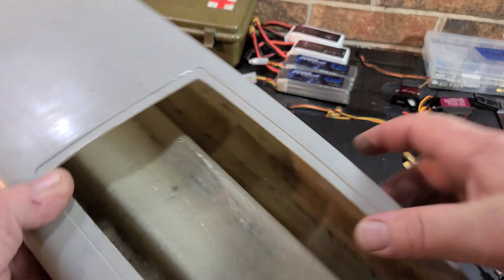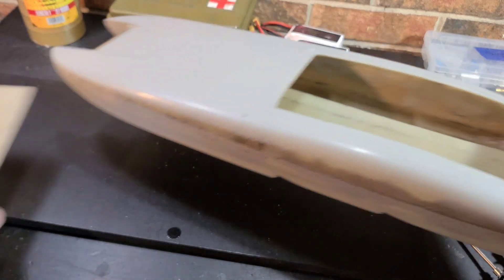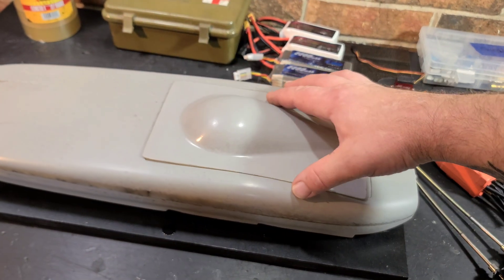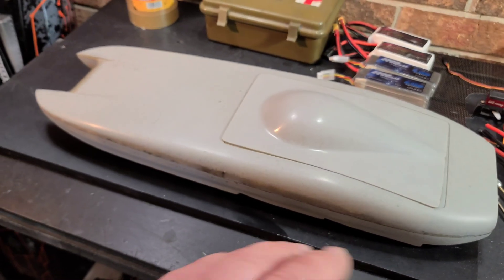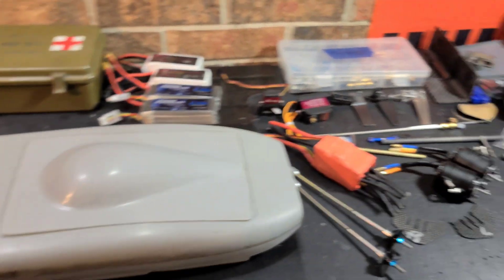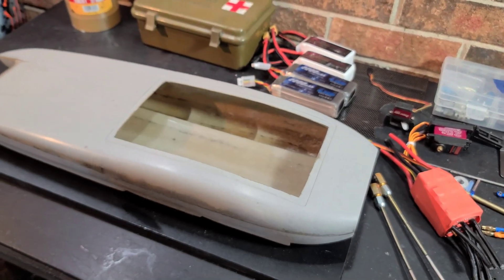I've reduced some of the weight — it weighed 650 grams bare hull when I got it, and it's around 600 grams now. I've done quite a bit of profiling on the inside, which it really needed because it was hand-laid.